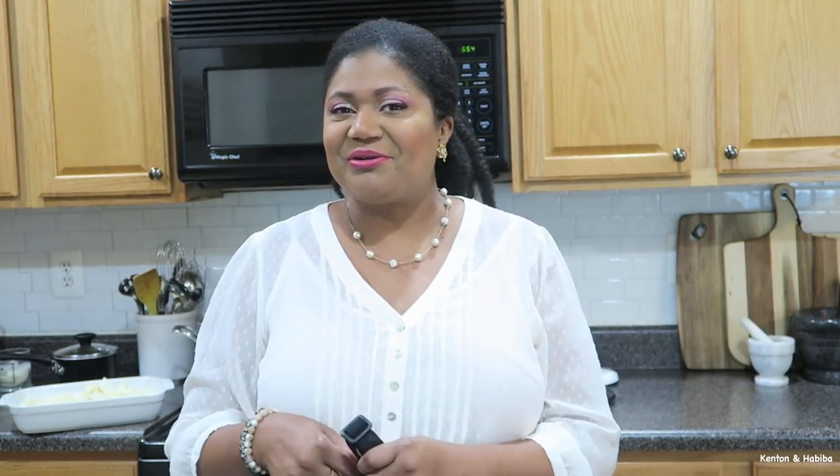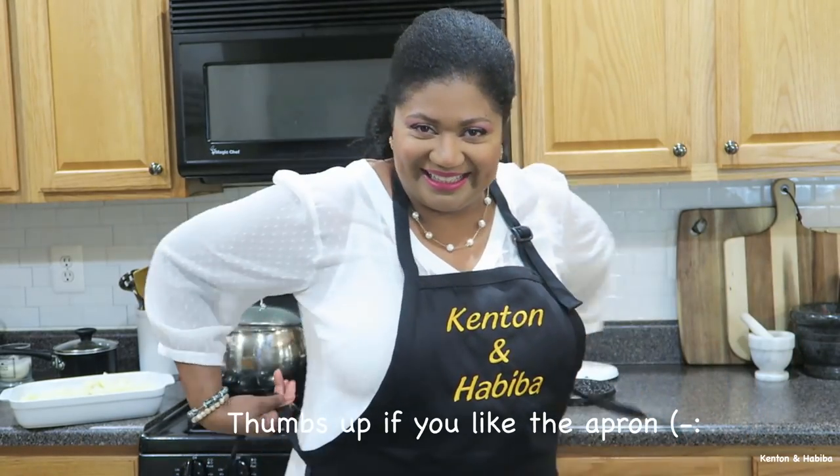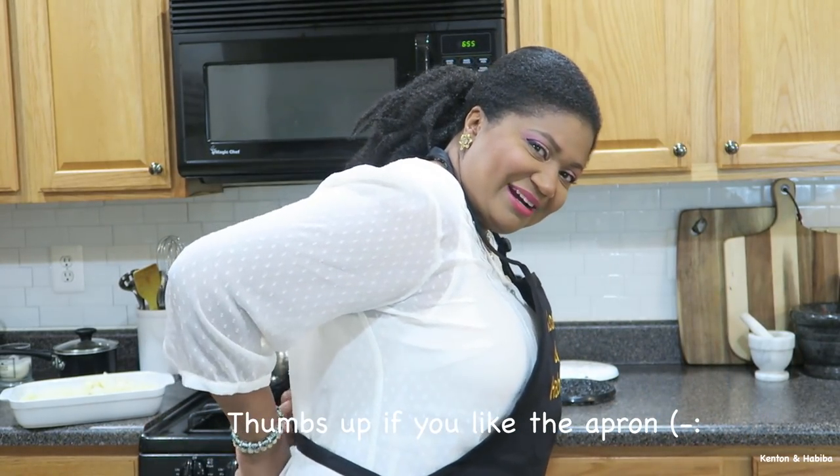Before we get started, I have my apron here because so many of you have said, why do you always get dressed up? You're in the kitchen and you don't have an apron. The hubby got us an apron. Do you like? Nice, huh? And we're ready.